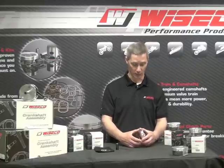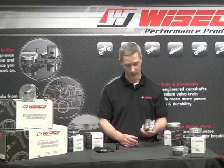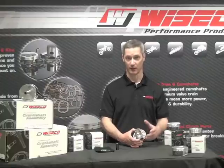Number one, all RC Series Pistons are built on strutted forgings. If you turn them upside down you'll see buttressing and struts between the pin towers. That actually helps stiffen the piston and give it strength.